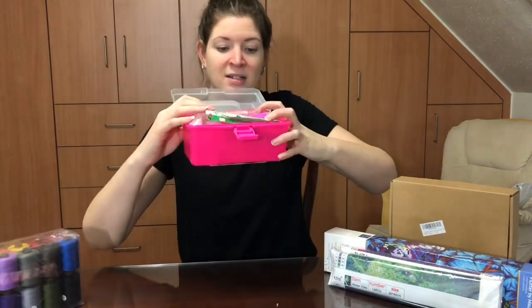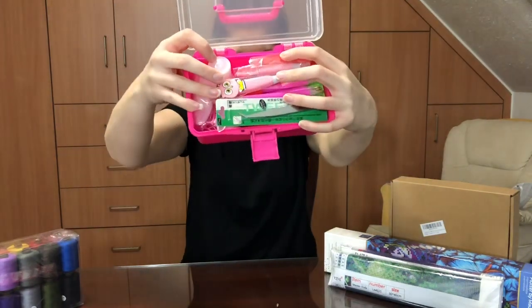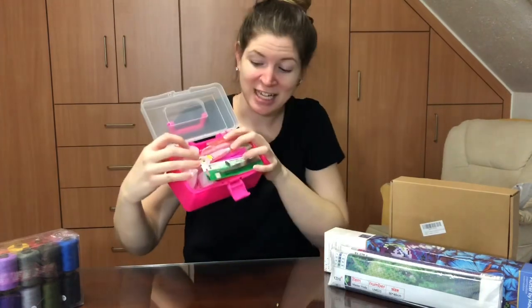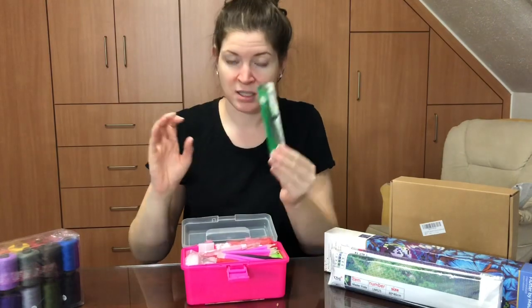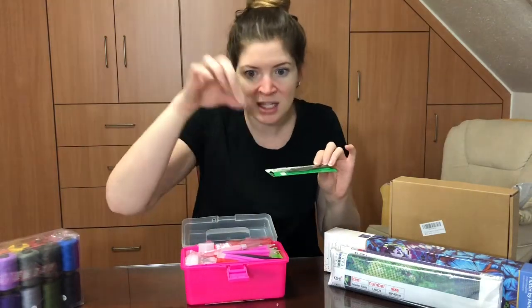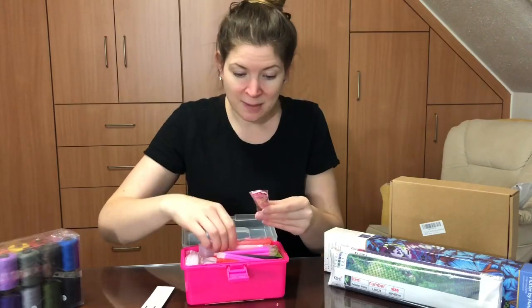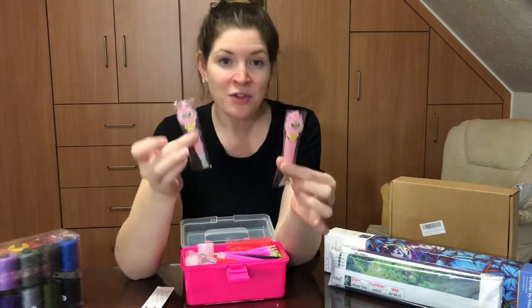It comes with stickers, and it's loaded layer after layer after layer of diamond painting stuff. There are tweezers — I actually don't diamond paint with tweezers, but I use them when my drills spill all over my canvas and I have to pick them off.